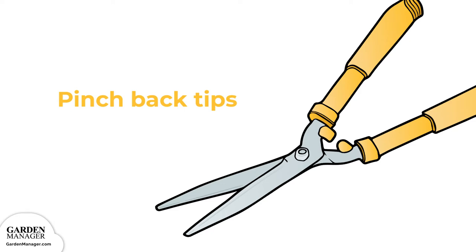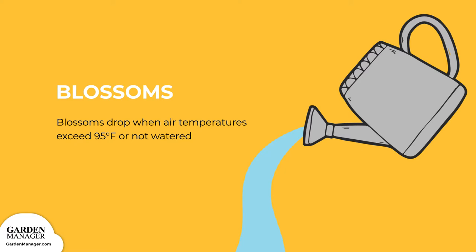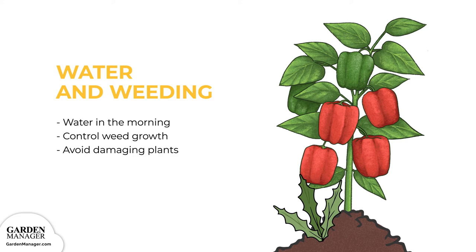Plants can drop their blossoms when air temperatures exceed 95 degrees Fahrenheit, 35 degrees Celsius, or when they're not watered frequently enough. When it comes to watering, it's best to do so early in the day so your peppers have enough time to dry off — that will help prevent any diseases from festering. You'll also want to pull out any weeds by hand, as they'll compete for nutrients and water around your peppers. Just take care not to damage your plants when doing so.